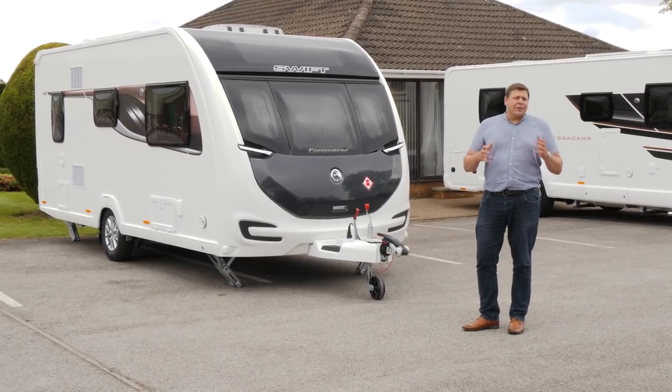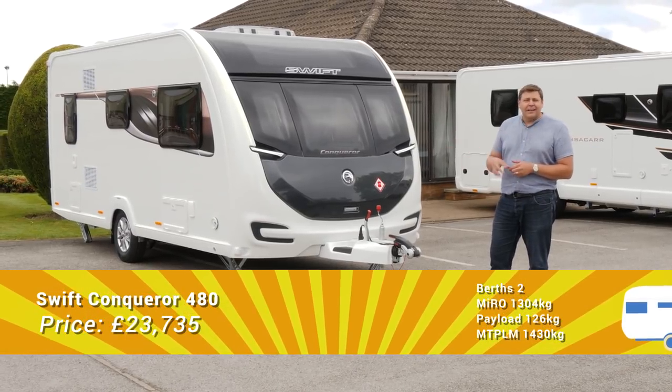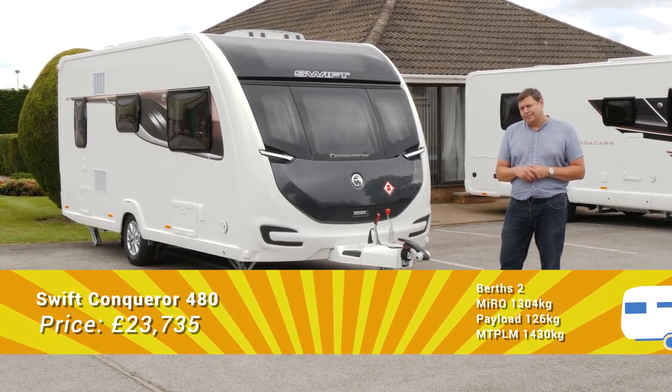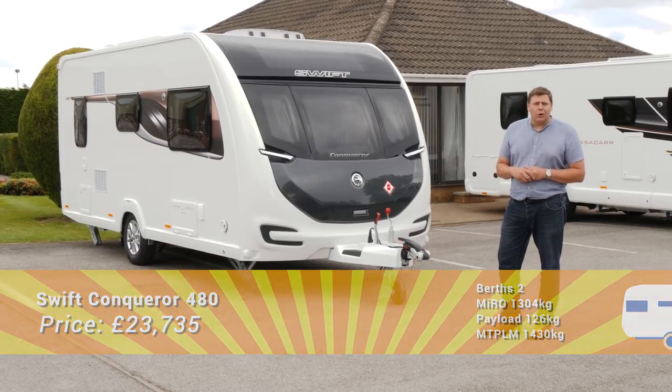That extra width giving a fantastic sense of space, the luxury spec, and that clear identity really gives you a reason to pick it over an Elegance, apart from the fact that it's just a little bit cheaper. I have a sneaking suspicion that in 2018, it might just be all-conquering.